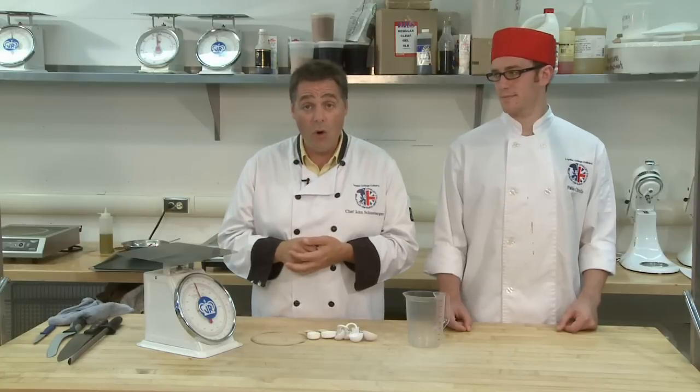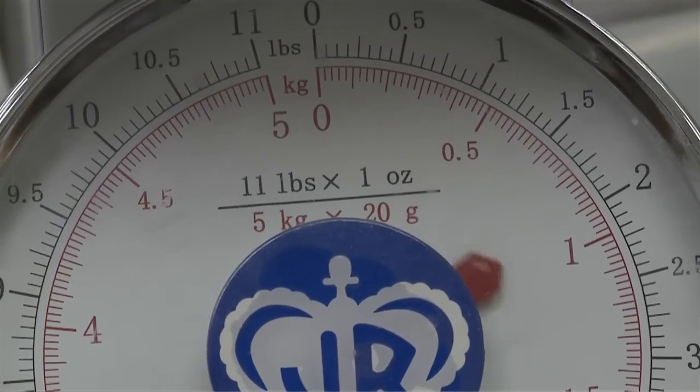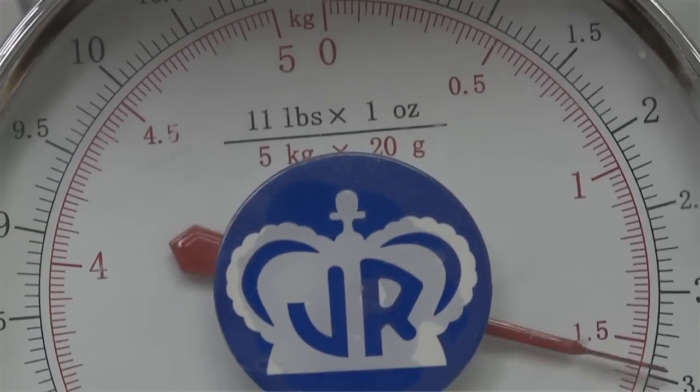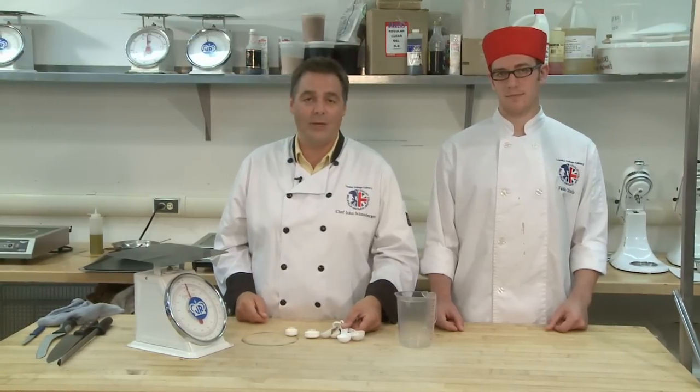When we're doing it at home, it's absolutely vital to make sure we're using a scale, a measuring cup, using measuring spoons to make sure our measurements are accurate, so that all the chemistry works and we get fantastic baked goods every time.